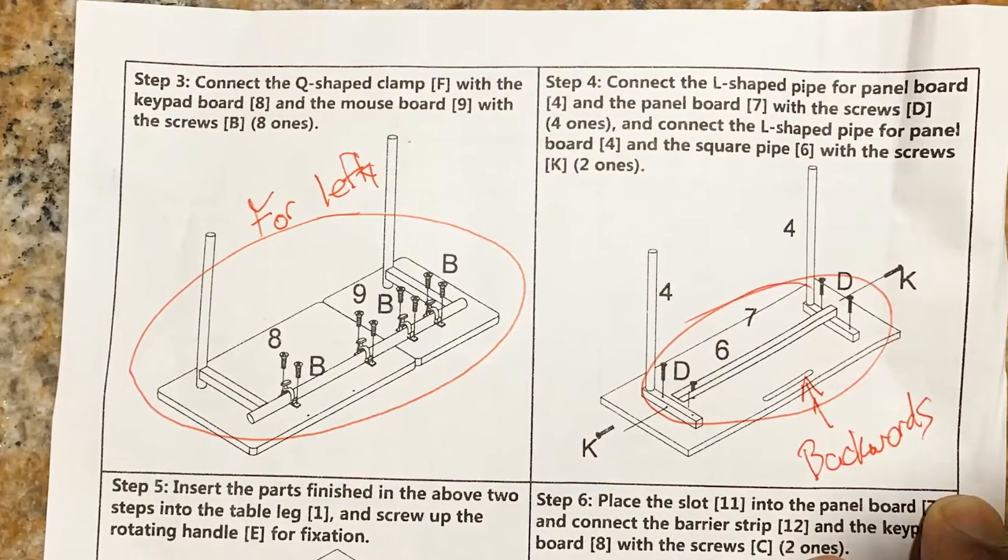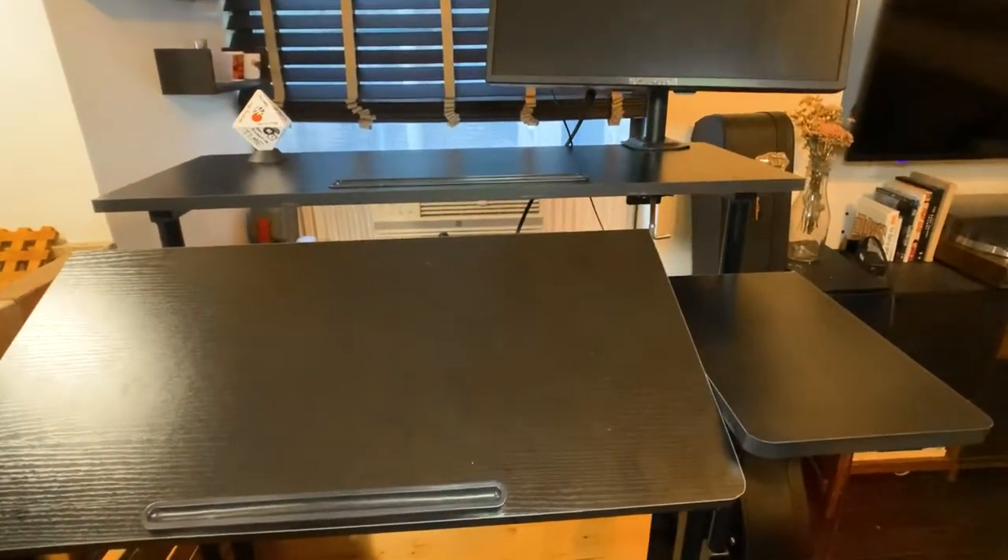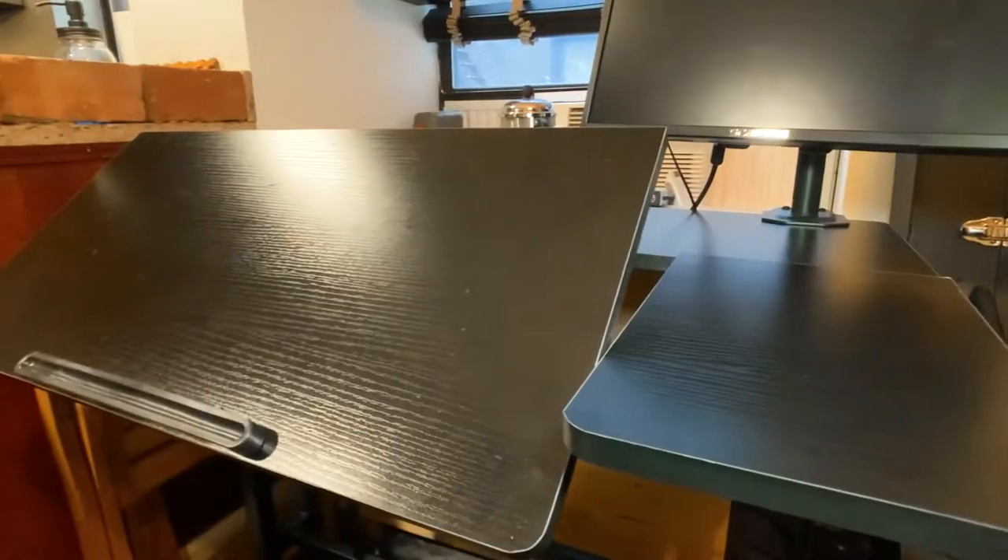There was actually one issue in the instructions where the desk setup is arranged for if you are a lefty on the mouse — these panels would have been flipped if I didn't catch it. Their service team is very responsive; they acknowledged their mistake and realized no one had pointed it out before. They're going to make the switch, which is awesome for anyone else who buys this desk.